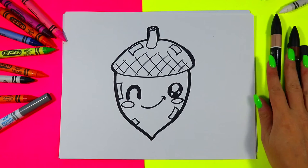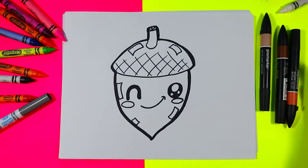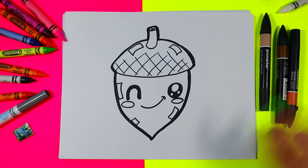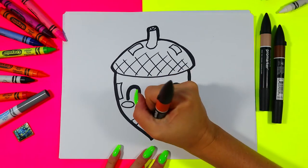Next we're going to find our acorn colors. You can pick any art making medium you want to color with — wax crayons, felt markers, or your choice. Go ahead and color your acorn in your choice of acorn colors.